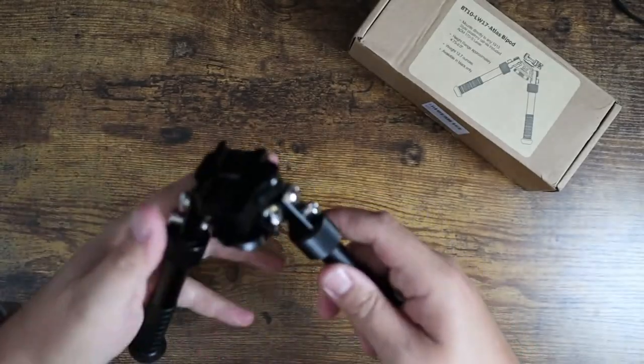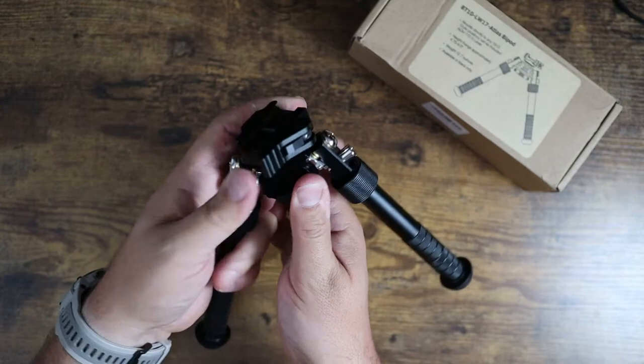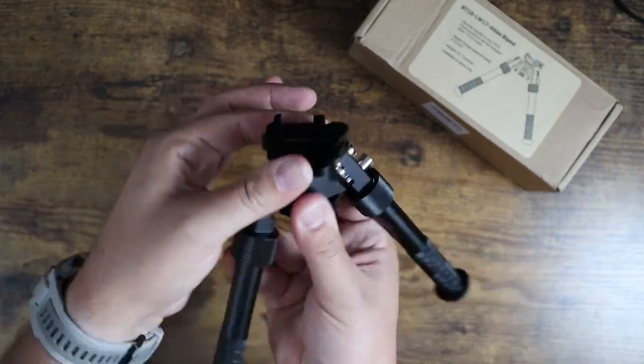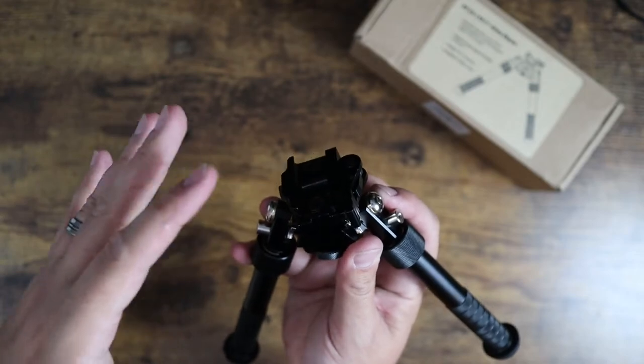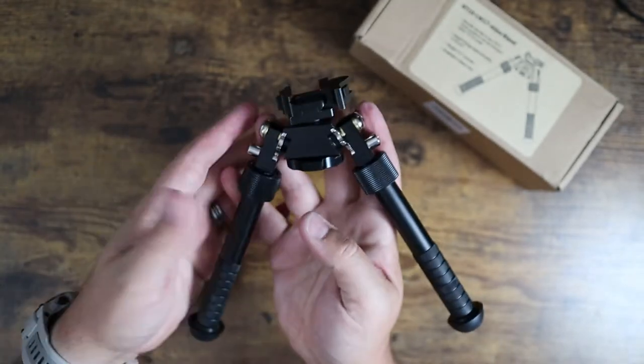The other thing that's really nice is this right here on the bottom — if you unscrew and loosen this while the gun is in place, it actually turns this into a swivel head, which allows full 360-degree rotation as well as tilting left and right. So you can use this as more of a stabilizer as opposed to just a standard fixed bipod, which is pretty cool.